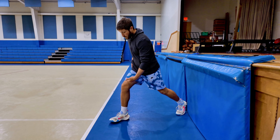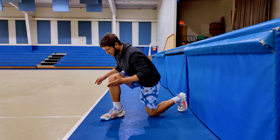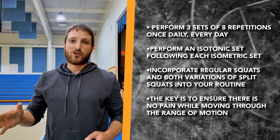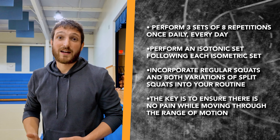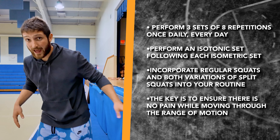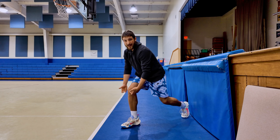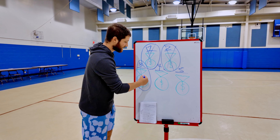If the wall-assisted squat feels easy, move into a split squat keeping your knee over your ankle — not pushing forward. If that doesn't give you pain, you can do a regular split squat where your knee goes over your toe. Do one set of isotonics after your isometrics, so it's five sets of isometrics then one set of isotonics, three times a day. For the isotonics, get eight reps with no pain. Your three options are: a regular squat, a split squat with knee over ankle, or a full split squat with knee past ankle.